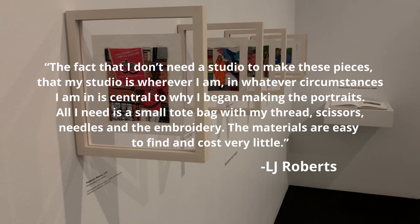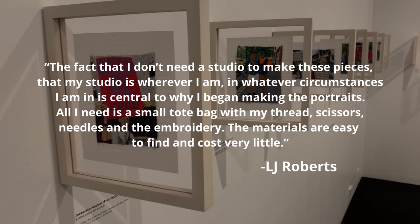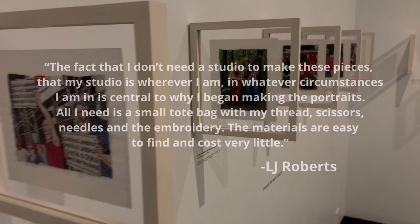L.J. didn't need a studio to make these pieces, saying: "The fact that I don't need a studio to make these pieces, that my studio is wherever I am, in whatever circumstances I am in, is central to why I began making the portraits. All I need is a small tote bag with my thread, scissors, needles, and the embroidery. The materials are easy to find and cost very little."